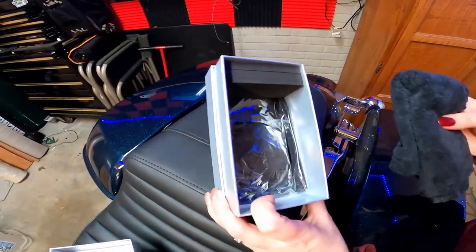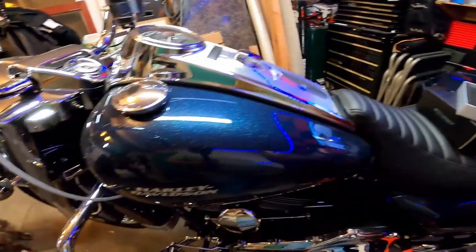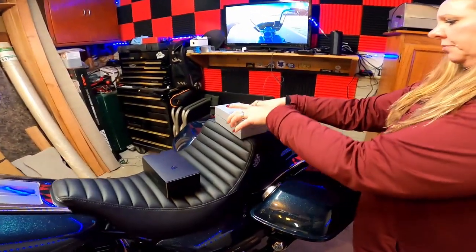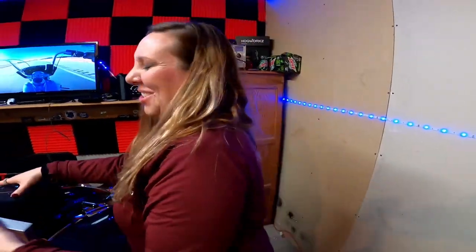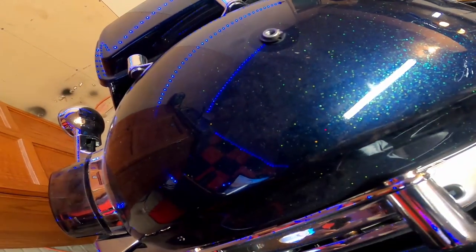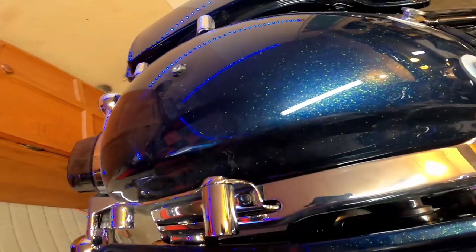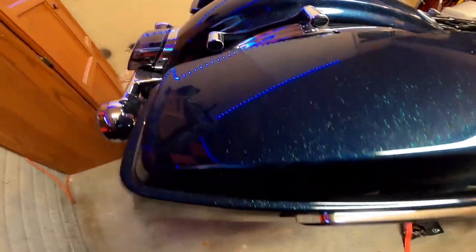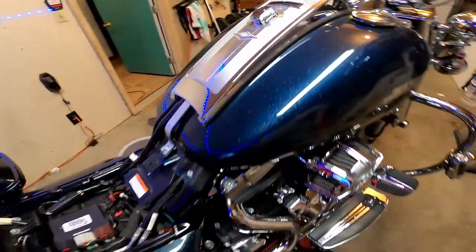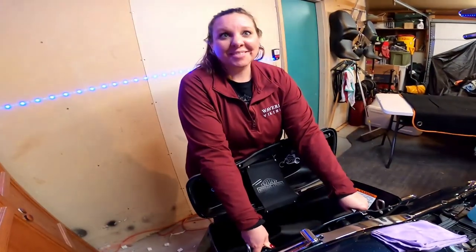It comes with all the stuff to do it, but first we need to clean this up. We're going to use Norwex, then clay bar it, then put the ceramic coat on, and then we're going to do your bike too. It's very dusty - you can see that - but not for long. They'll all be cleaned up.